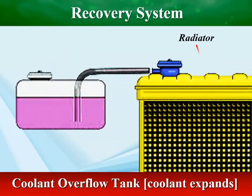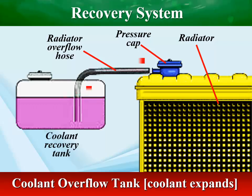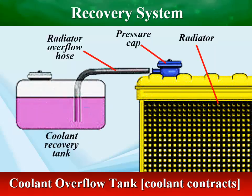As the engine warms up, the coolant expands, causing the pressure cap to release. Hot coolant flows out into a recovery tank. When the engine cools, the coolant contracts, creating a vacuum that draws the fluid back into the radiator.